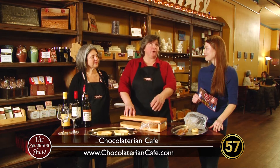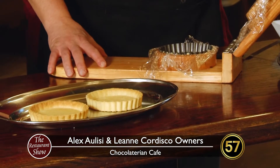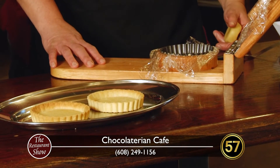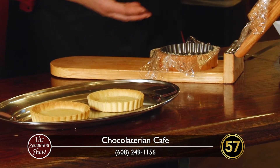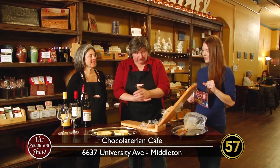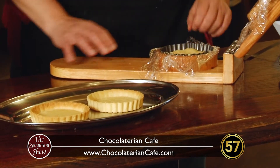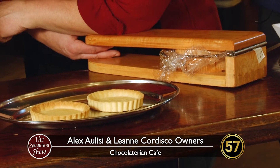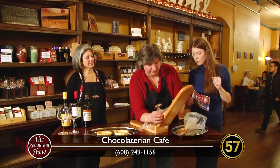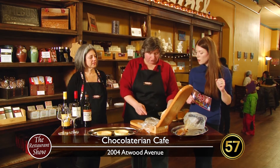Everything is made from scratch here by hand using old world techniques, including tart shell presses that we had made specifically for us. What we have is a traditional pate sucre, or tart dough. All I'm doing is softening it, flattening it in my hand a little bit — a little bit of elbow grease. And now we have a tart shell. We would clean up the edges a bit and make sure it's perfectly symmetrical, then bake this off. Through the magic of TV, we've got some to work with right here!